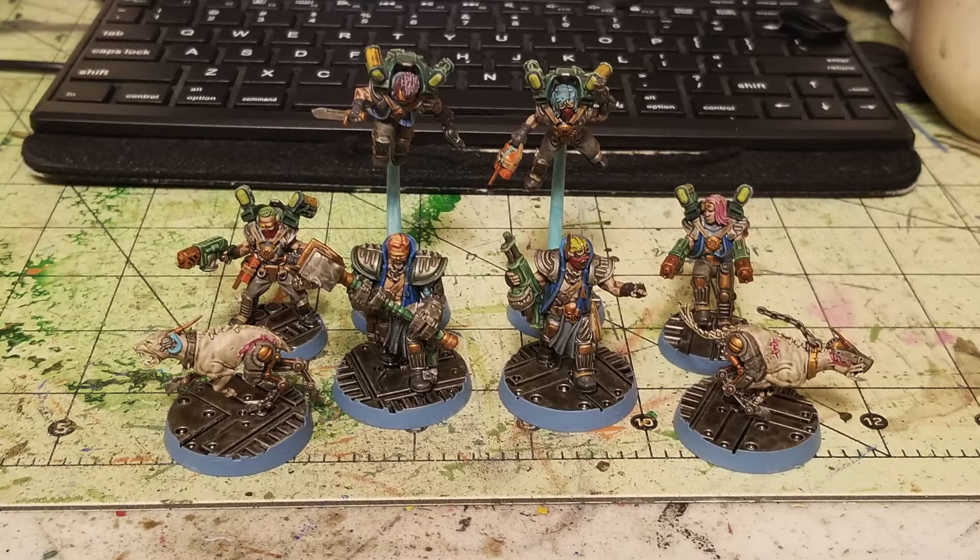Here's an overhead shot of the miniatures. We've got two Arm Masters in the center, four Wreckers, and two Cyber Mastiffs. This is exactly what they're going to look like using the Cheapskate quick paint method. We're talking about a grand total investment of $34.07, assuming you buy everything for the very first time. When you compare this with the cost using similar products by Games Workshop and Army Painter, that's a grand total savings of $161.18.